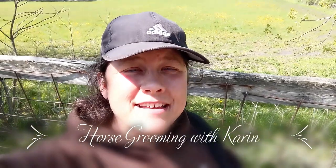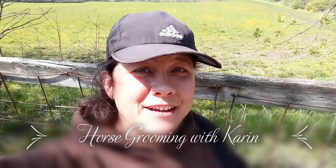Hi, this is Karin from the Huntley Library, and today I'm taking you on a field trip to Hidden Tower Stables so we can visit my horse friend Blaze and I can show you how I groom her.